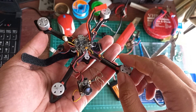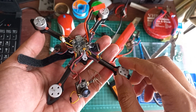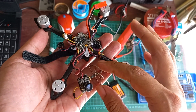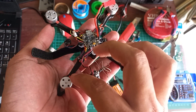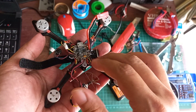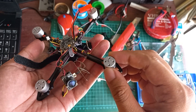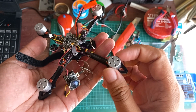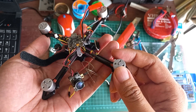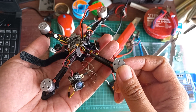Ini udah komplit, ntar tinggal tambah receiver aja bisa langsung terbang. Ini udah ada FC, ESC, kemudian motornya motor 1104-4200kv.